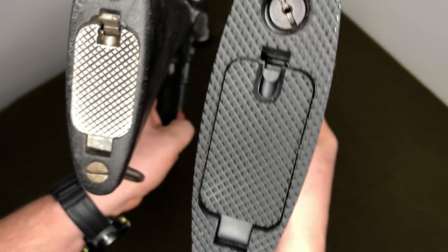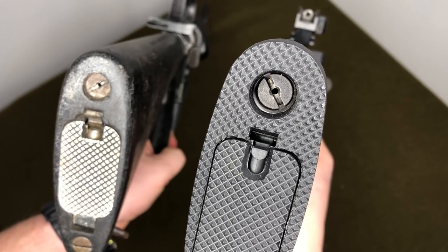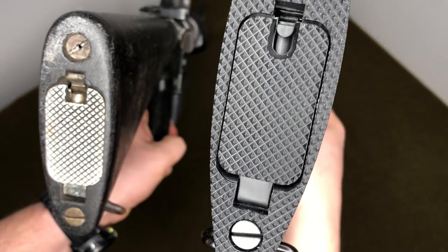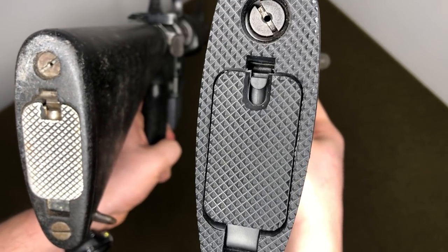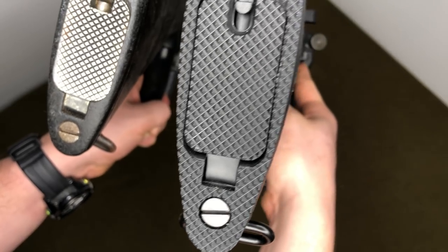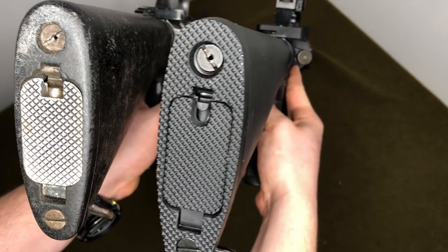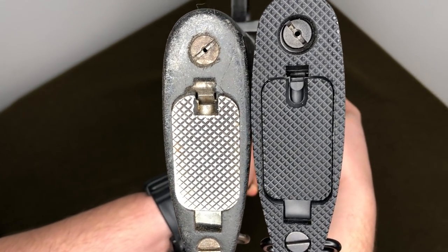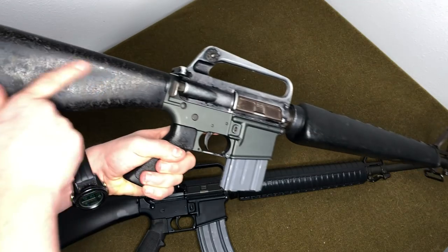The buttstock became fully checkered on the A2. On the A1, only the floor plate — which was steel or plastic — was checkered. The A2 went with a fully checkered butt plate and also a plastic trapdoor, which is odd but actually works. Both had the cleaning kit compartment and look essentially the same inside. They both have the rear sling swivel held together with a flathead screw.